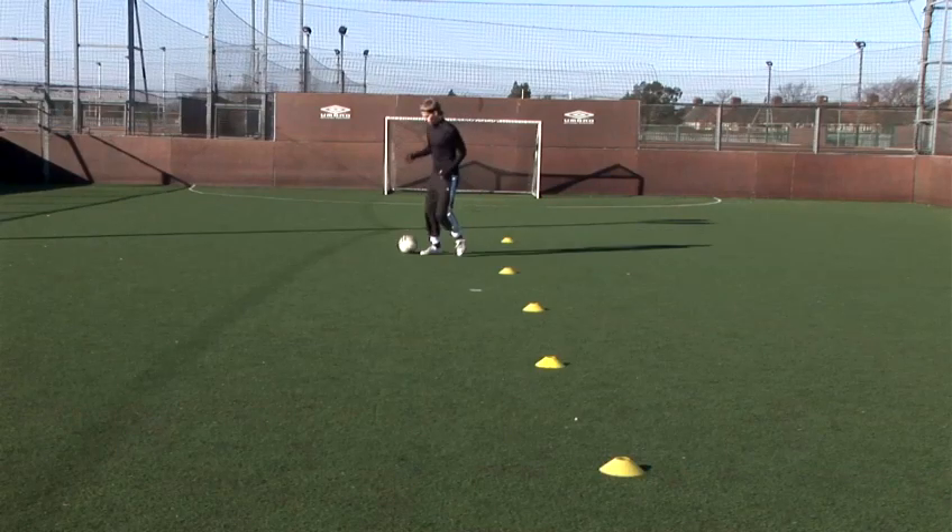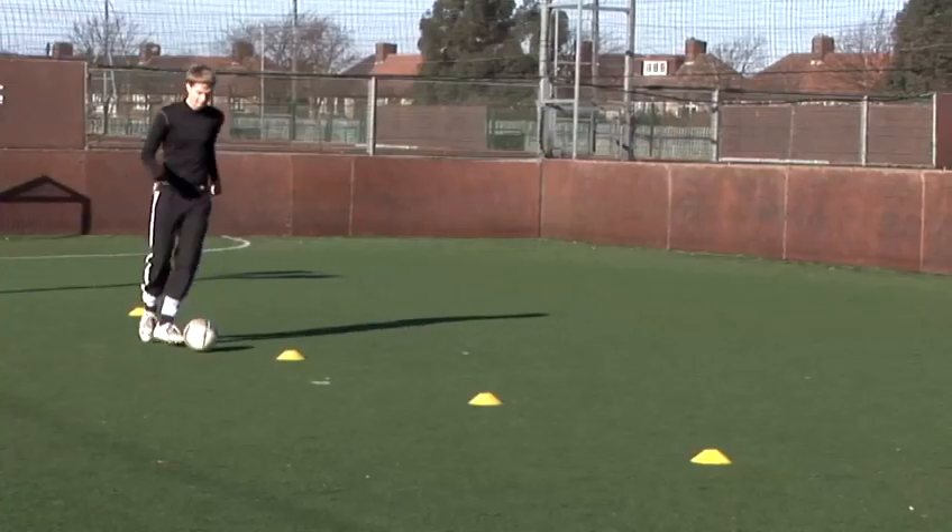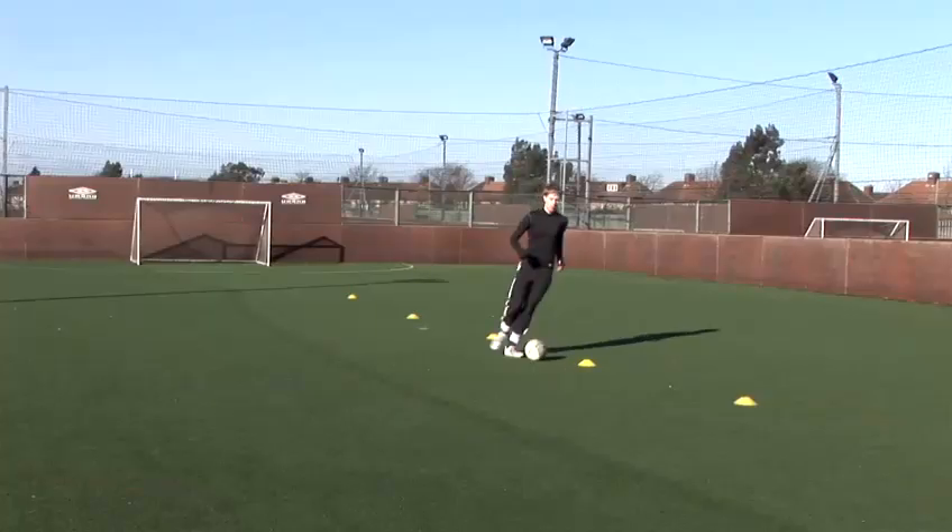So, when you begin working on your dribbling skills, first always look at the ball. But when you feel confident enough, try looking up — see your fellow teammates and try to pick out a pass or a shot.